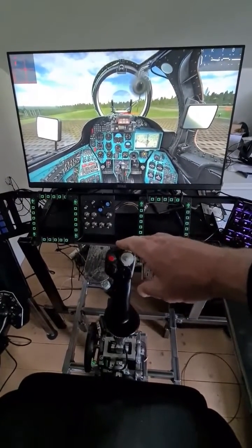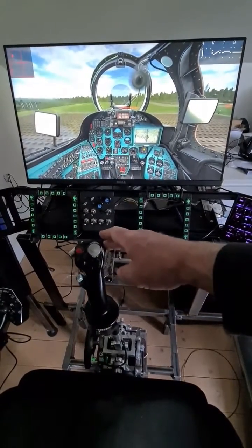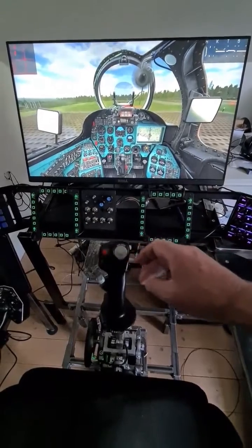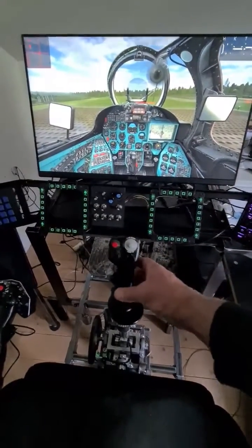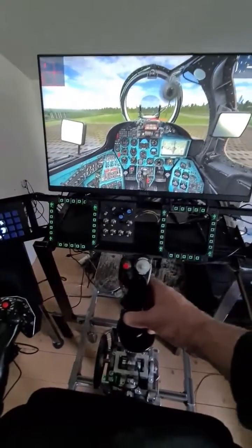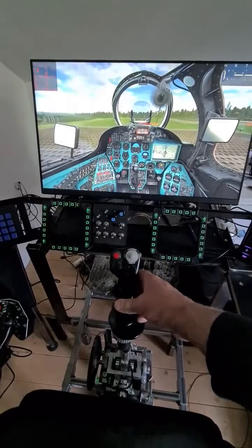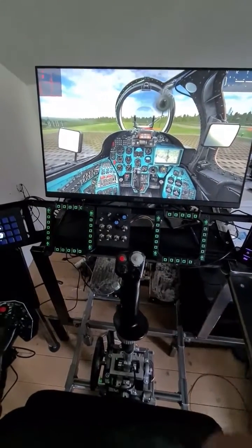Right now it's configured to spring back to center, so you'll see that I move it and it springs back to the center point. But if I want to do force trim, I've set this button up — the brake lever — so I push that and I can move the spring position. I'll let go and there it is.